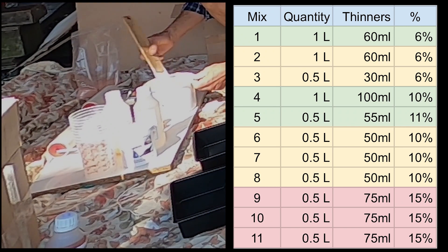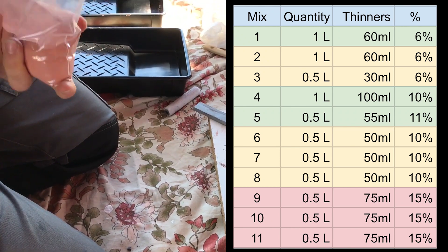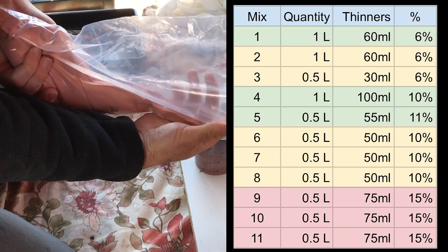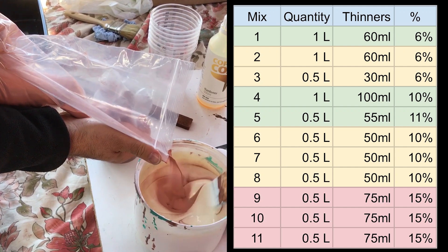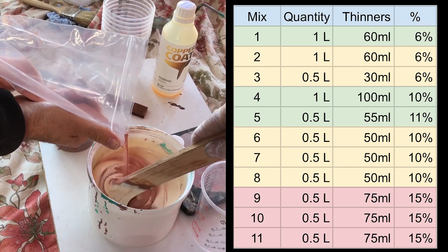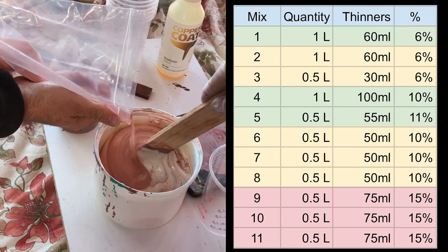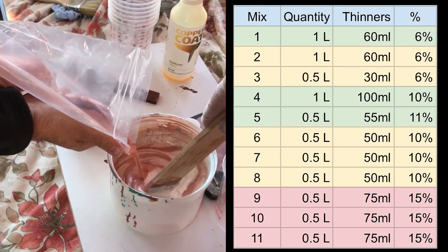The mixture does get thicker with time, so mixing smaller quantities works better and we soon switched to half-litre mixes. The copper is suspended in the mixture and according to the manufacturer, adding too much thinners could cause the copper to fall out of suspension, which may have contributed to the poor finish.